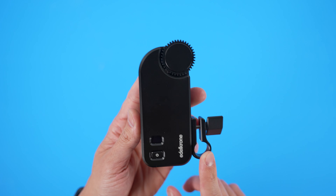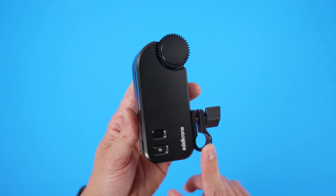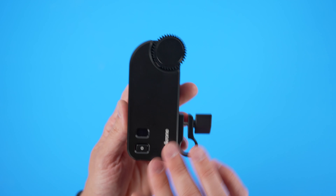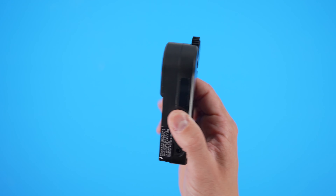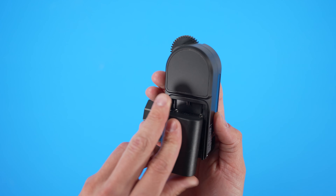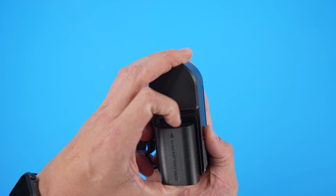With the explanation of the mounting mechanism on the Focus Plus Pro out of the way, let's take a closer look at the actual module itself. Let's flip it around the back and see how you power this thing. It is powered via a Canon LPE6 battery.